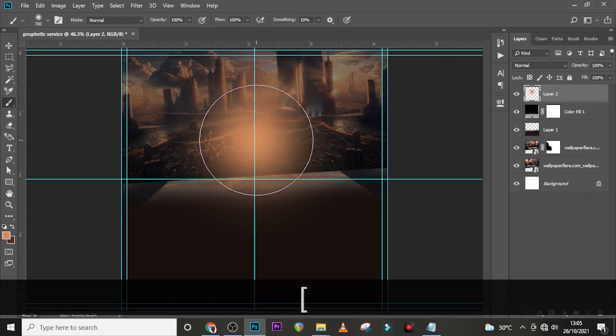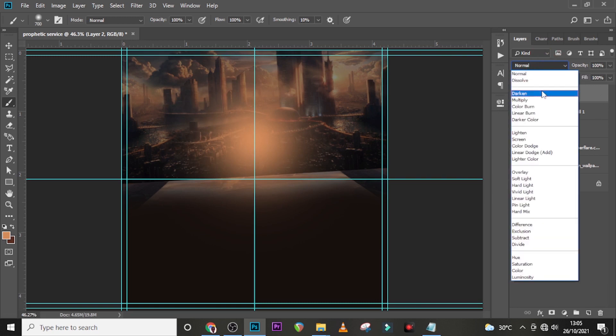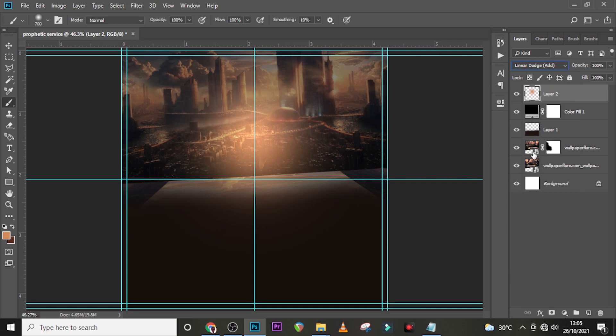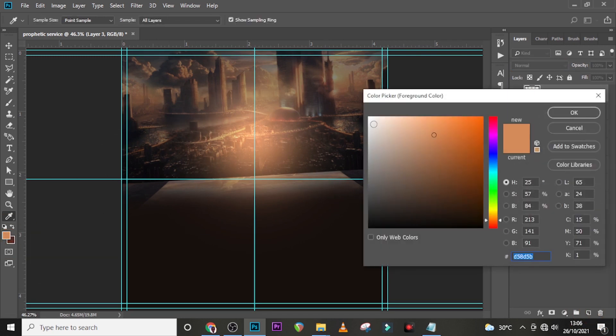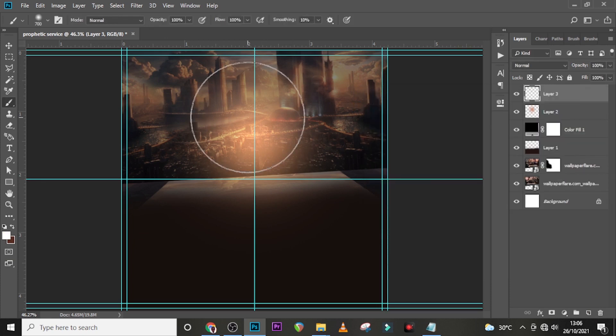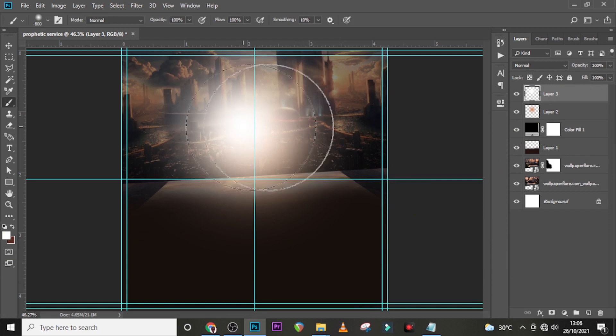Paint something like this and hit it over there. Set the blending mode to Linear Dodge because we want it to shine. Create another new layer, pick color white, increase the brush size a little bit, and paint over here.